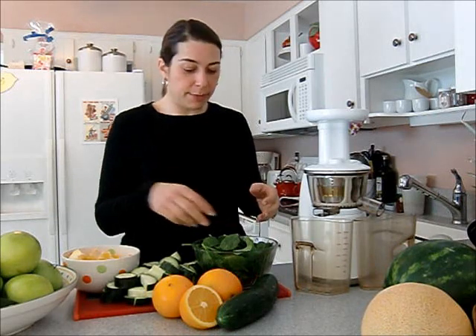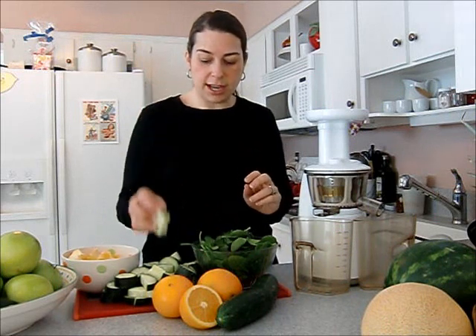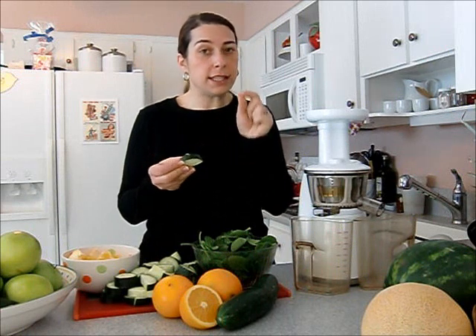I'm just going to quickly show you the ingredients going into my juice. I'm using organic baby spinach, two large cucumbers which I cut into chunks — I scrubbed the peel because it felt a little waxy, so you have to feel for that. If it's really waxy or gross, peel it off. And then two and a half oranges.